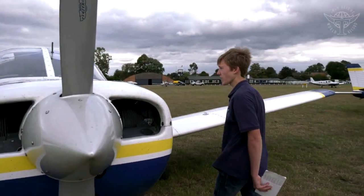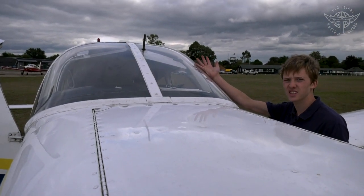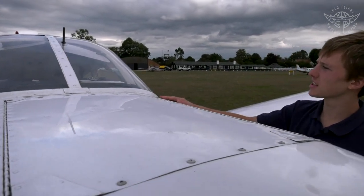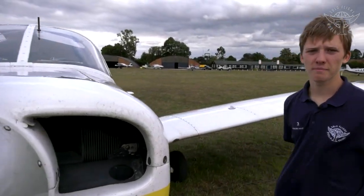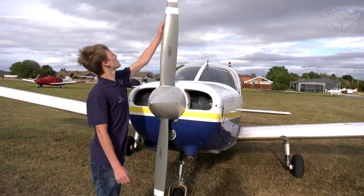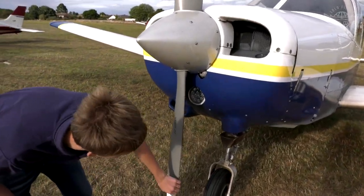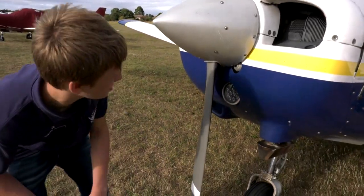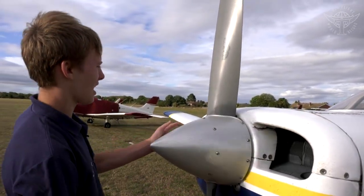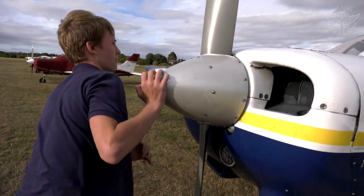Check the windscreen for any cracks or dirt that could block your view — nothing here, and the other side looks clear too. Check the propeller by running your hands up and down the blades; if there are major dents, they should also be filed out on the other side to keep the propeller balanced. Then check the spinner — put your hands on it, feel that it's tight, and check all the bolts. Everything looks good here.